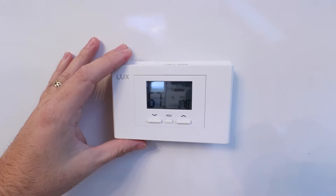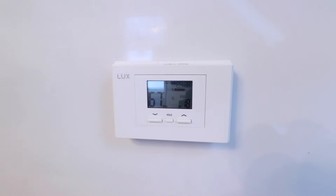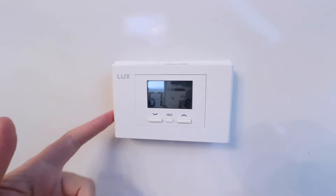If you can't find the power near the boiler, then turn that off at the circuit breaker itself. Now that we've got the power off, we're ready to remove the existing thermostat.